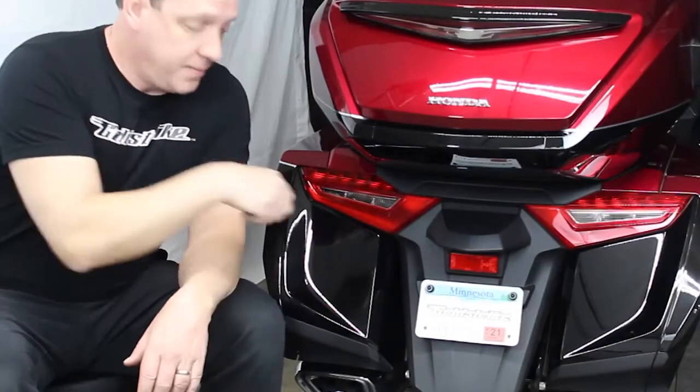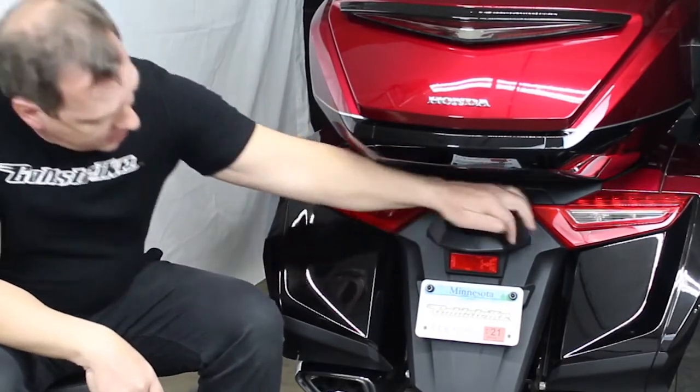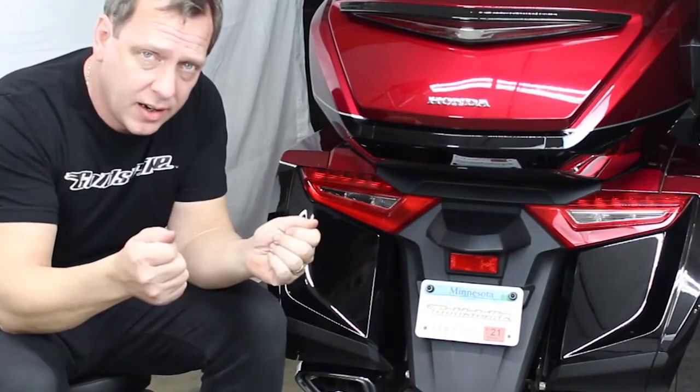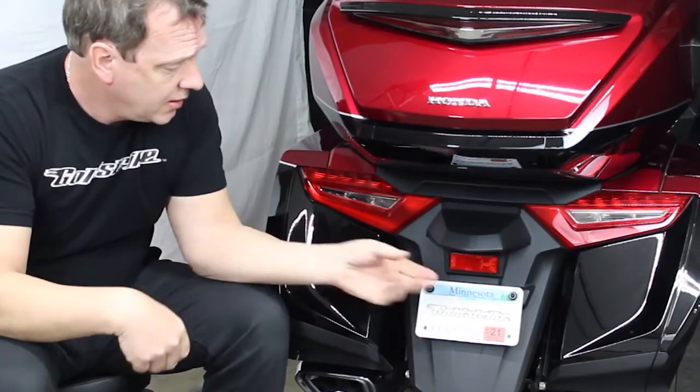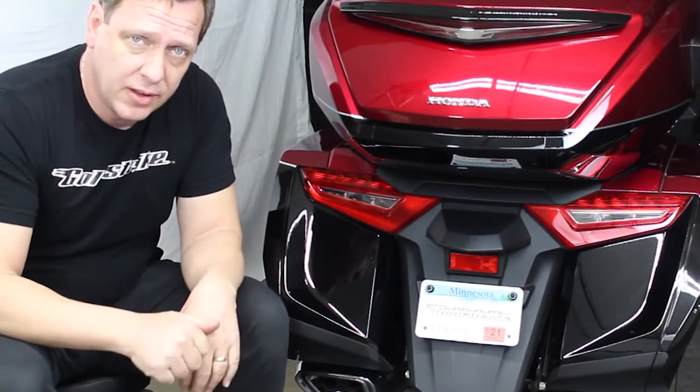To get started, we're going to take the fender off. There's a five millimeter screw up inside here, and another one inside here, and then you pop it off and unplug the license plate light. Pretty simple to start off with.